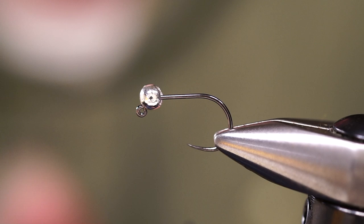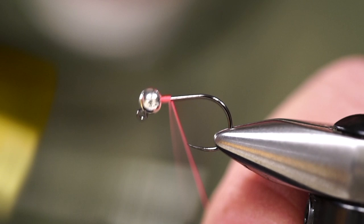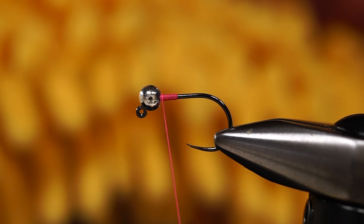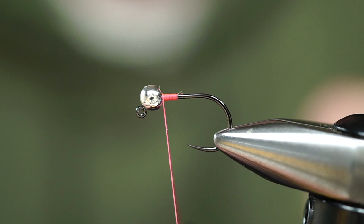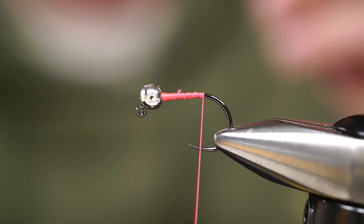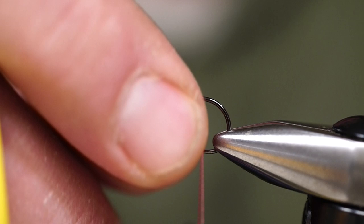The mop is a very simple pattern. We have a size 10 jig hook — remember any hook can work — and a tungsten bead to get most of the weight built in. We're going to use 140 denier thread. You take these little cylinders off a mop, snip them, and that is our body. This is sometimes borderline cheating, but it's such a good pattern in really dark stained water and it works in clear water as well.